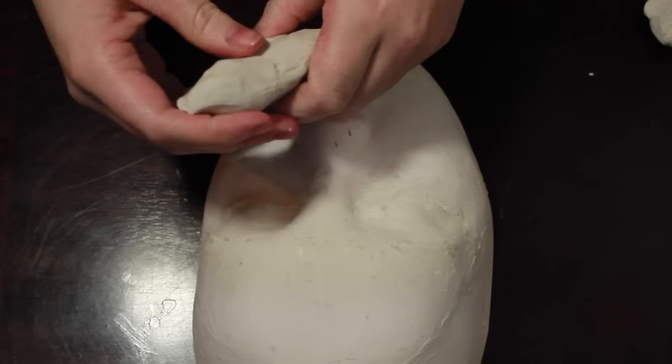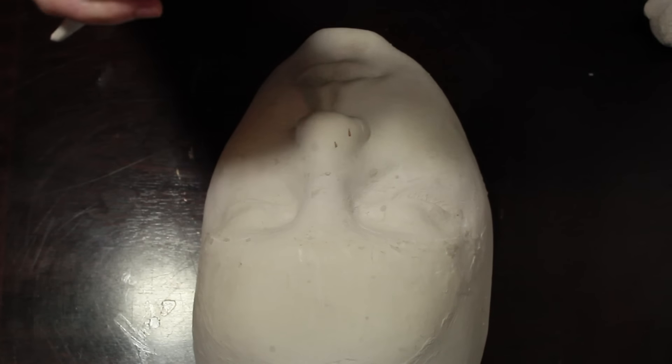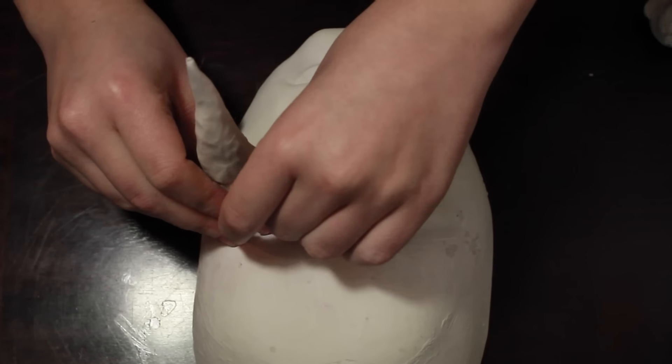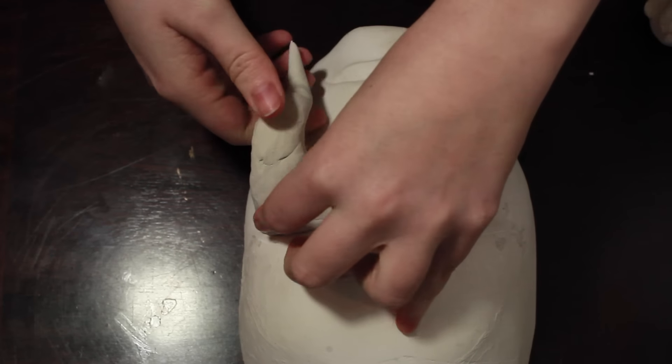First thing I'm going to start off with is some modeling clay. The reason I prefer modeling clay is because unlike regular clay I can use this again and again. So if I want to make different prosthetics, it's not like clay where if I model it once I'm going to have to just throw it away afterwards. At least this way it's a little bit recyclable.